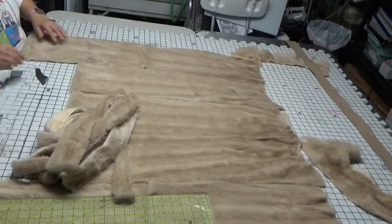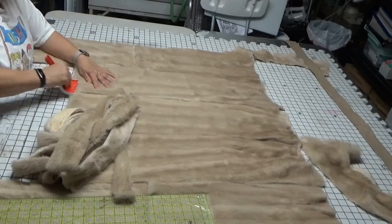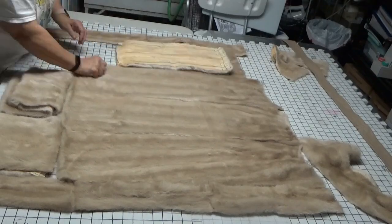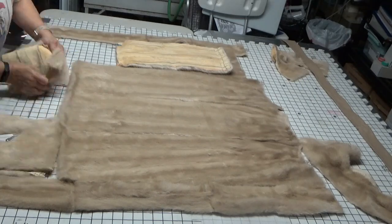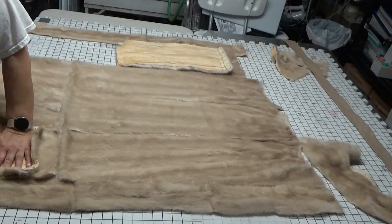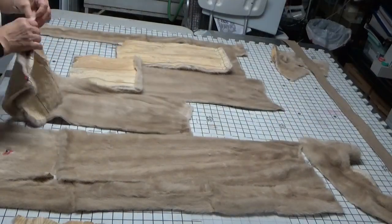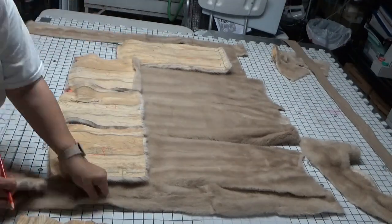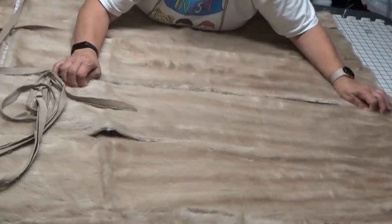I'm cutting the lower edge off the bottom of the fur so that it will be nice and flat when they are sewn together. I have already completed the outside border area — I sewed all those smaller pieces together to make panels for the bottom, and I'm going to be adding those panels to the bottom as you can see here. I'm marking and labeling them, making sure that I'm going to sew them in the correct position.